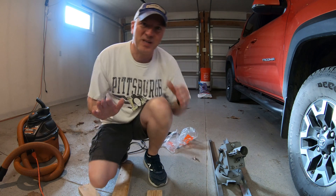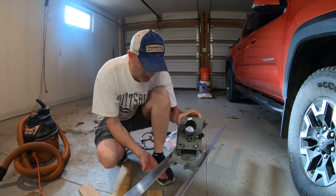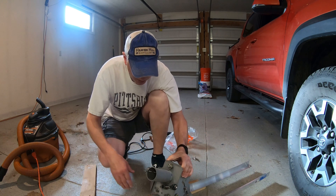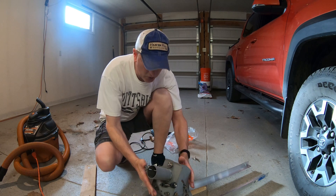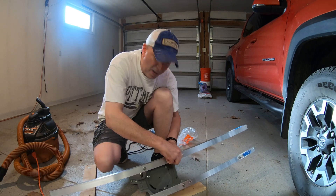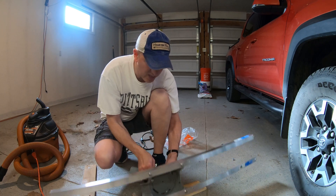Sorry, I sometimes get excited and forget to record. This is the mount from the satellite dish. I bought some aluminum angle iron at Home Depot, put wood underneath the rails, set the plate on top, drilled through, and now I have the original hardware from the satellite dish. The backside has square capture nuts so they're not going anywhere.